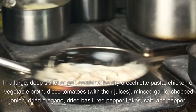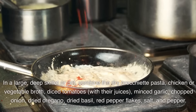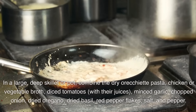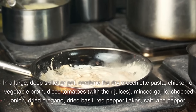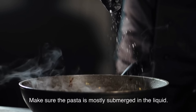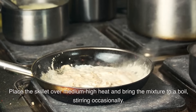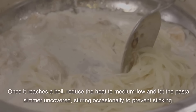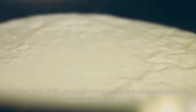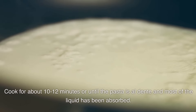Instructions: In a large deep skillet or pot, combine the dry orechiette pasta, chicken or vegetable broth, diced tomatoes with their juices, minced garlic, chopped onion, dried oregano, dried basil, red pepper flakes, salt, and pepper. Make sure the pasta is mostly submerged in the liquid. Place the skillet over medium-high heat and bring the mixture to a boil, stirring occasionally. Once it reaches a boil, reduce the heat to medium-low and let the pasta simmer uncovered, stirring occasionally to prevent sticking. Cook for about 10–12 minutes or until the pasta is al dente and most of the liquid has been absorbed.